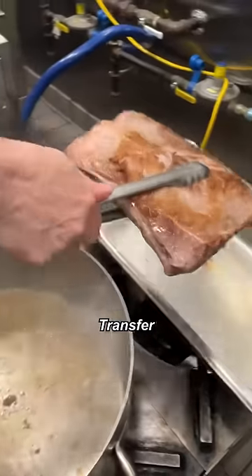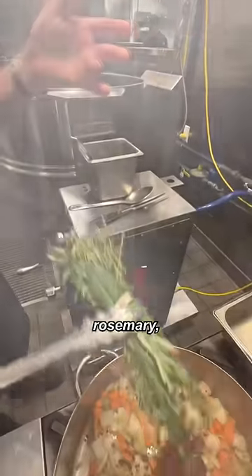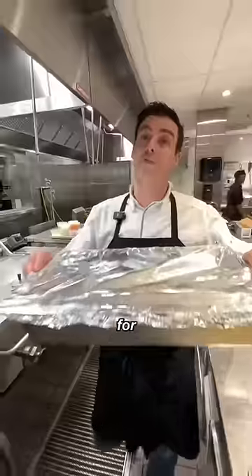First step will be the bone-in short rib paste. Prosper the beef, vegetables, tomato paste, black pepper, thyme, rosemary, bellies. The glaze is a red wine pomodoro sauce. Cover our bone-in short rib for four hours.